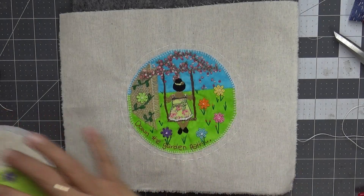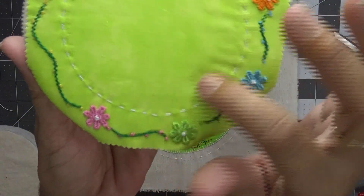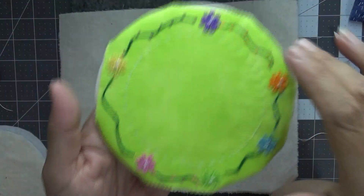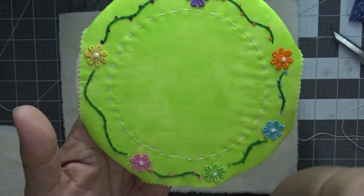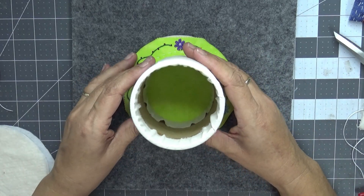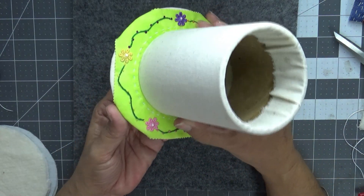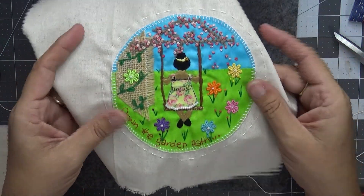Okay so I have finished my little base piece. I have done a simple running stitch around the center, some little vines with matching flowers and some little French knots. So just stem stitch, French knots and running stitch, and I've stitched down my little flowers. And then my little girl will be on the top of the spool.